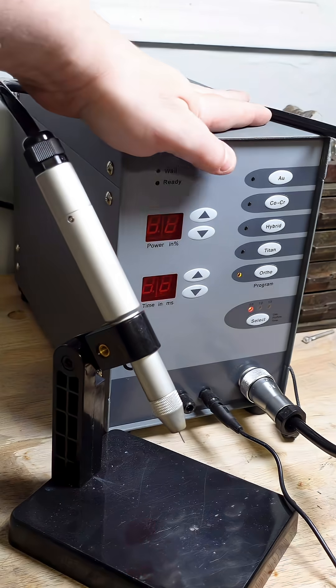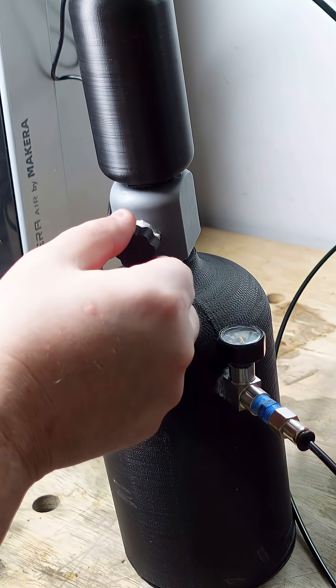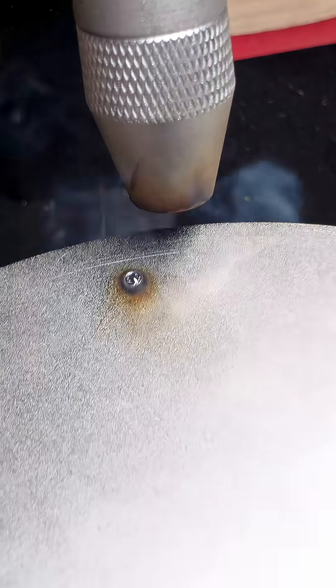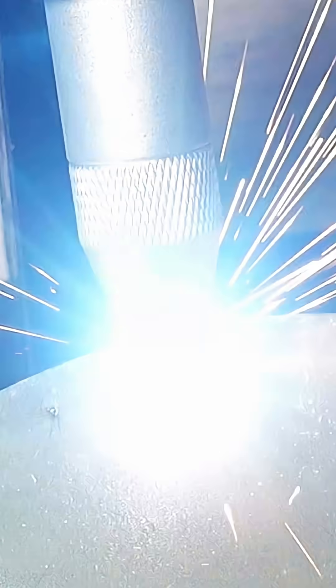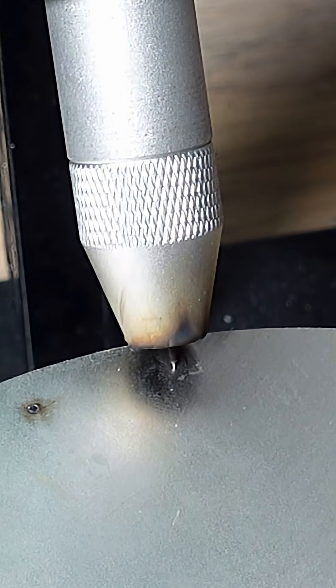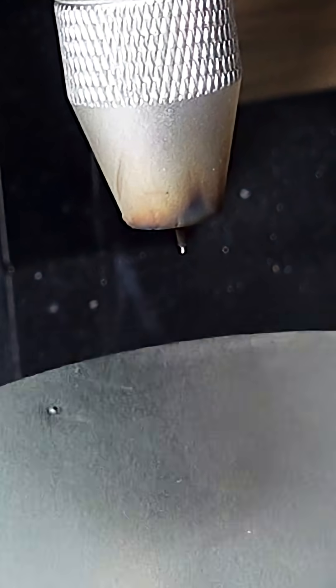Unfortunately, this welder doesn't have a purge function, so we need to lay a few welds until the system is full of pure CO2, which is actually good because we can clearly see the quality of the weld improve as the concentration of CO2 rises. After the line was purged and full of gas, the soot around the weld completely disappeared. So I'm going to call this a success.